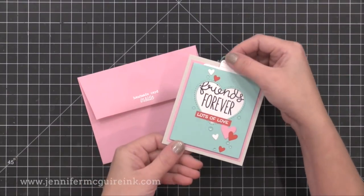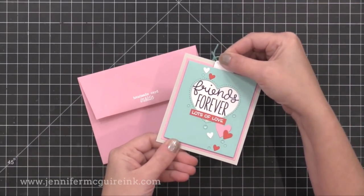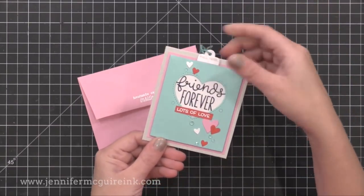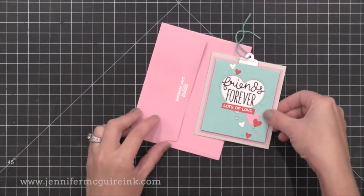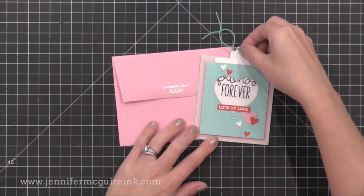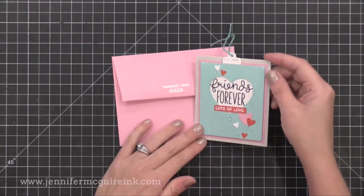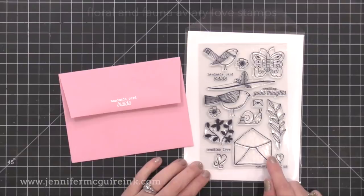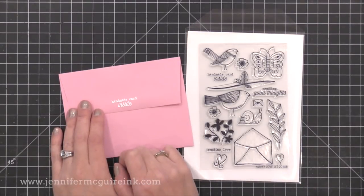This card is smaller, but I'm putting it in a basic envelope normally used for four and a quarter by five and a half inch note cards — the card is smaller than the envelope but that's okay, it works perfectly and matches nicely. I also added some clear gemstones just for a little bit of accent. On the flap of this envelope, I white heat embossed the sentiment that says 'Handmade Card Inside' — that is from the new Flora and Fauna stamp set, which I included on my favorites list and it's now available. That sentiment is perfect for stamping on an envelope, and you could even use the envelope stamp on the bottom of the set to decorate your envelope if you wanted.